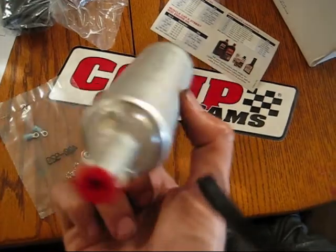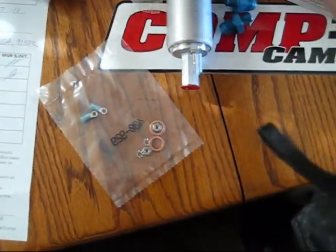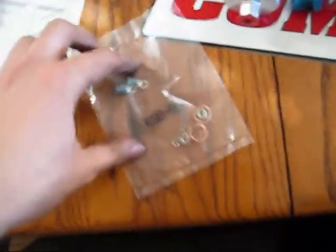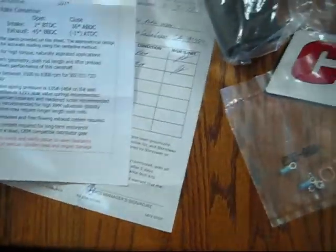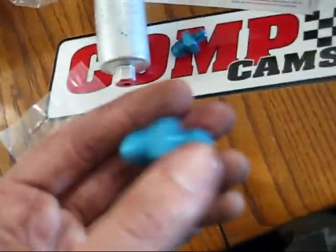Here is the Walbro — super tiny, seriously smaller than I thought it would be. I think it's a 190 LPH. The code on here is GSL-394. And here are the little connectors it came with. I got this off of Sight ATE, I believe it's called — it's an injection site. Good stuff. It came with this sleeve mounting hardware, 10 mil to 6 AN fittings.